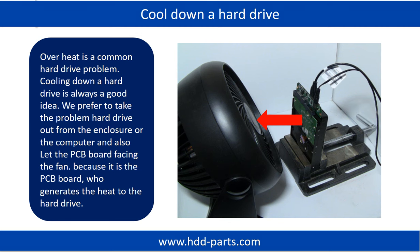Overheat is a common hard drive problem, so cooling down a hard drive is always a good idea. We prefer to take the problem hard drive out from the enclosure or computer and let the PCB board face the fan, because it is the PCB board that generates heat on the hard drive.